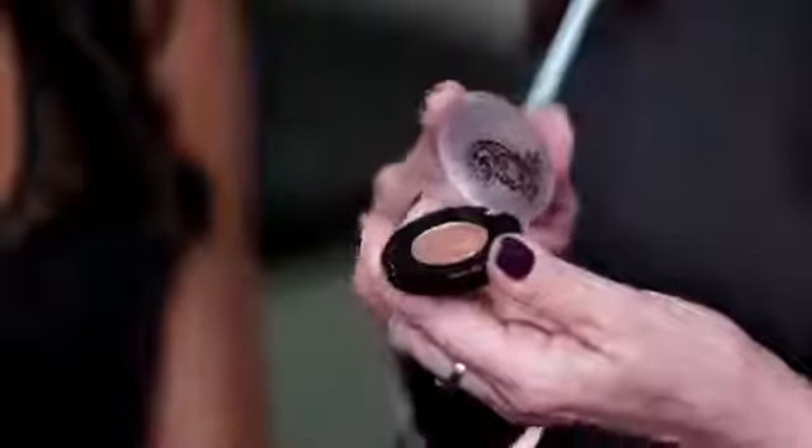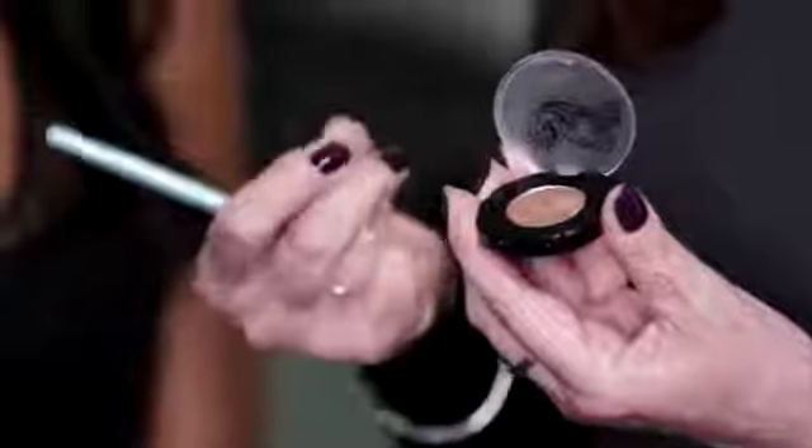I'm going to start with Rebel. This is our stunning copper multidimensional shadow made in Italy. They look moist and wet on the eyelid — they're different from normal metallics. The multidimensional pigment gives it such dimension. This is going to be the first step.